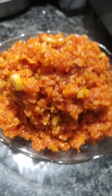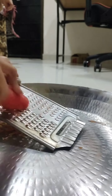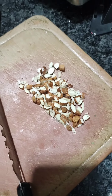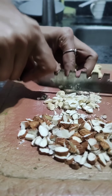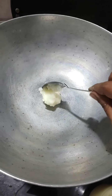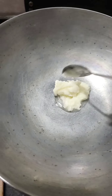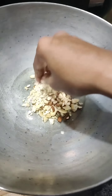In this video, we have got 1 kg gajar. The gajar is prepared with around 3-4 ingredients. You will have to cut the gajar, and I will use 2-3 ingredients in the gajar.